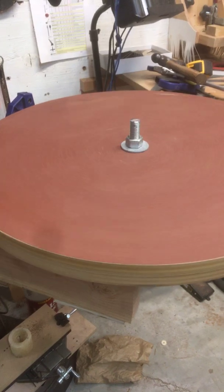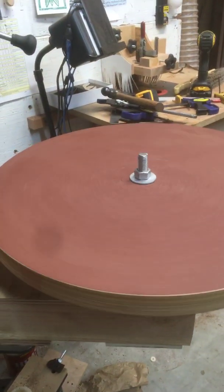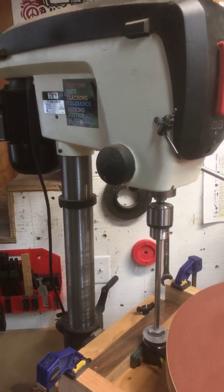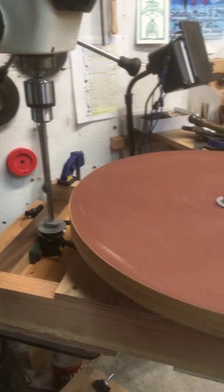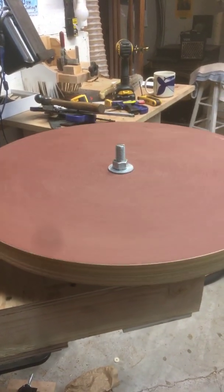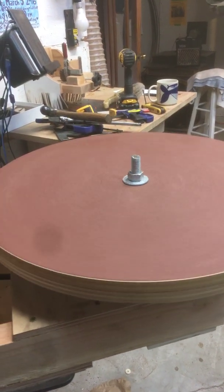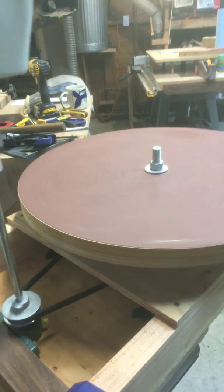I'm achieving right now about 50 RPMs. I've got my drill press set at a speed of 210 RPMs, and then the gear reduction with the pulley wheels brings this down to about 50. I could also set my drill press at 420 RPMs and get this up to around 100 RPMs. I'll be experimenting to see which one works best for me. I want to start slow.